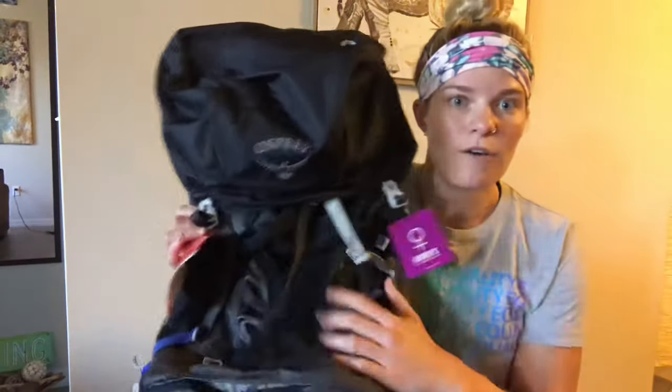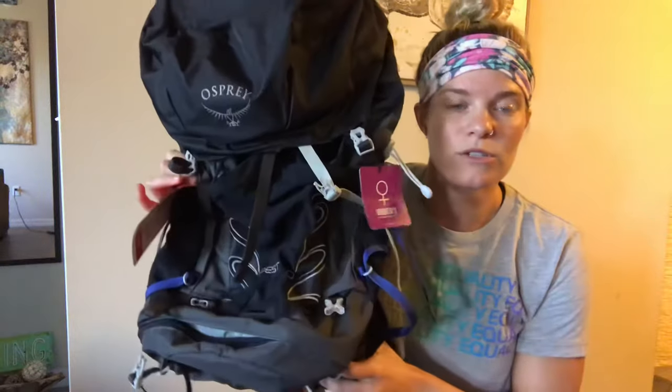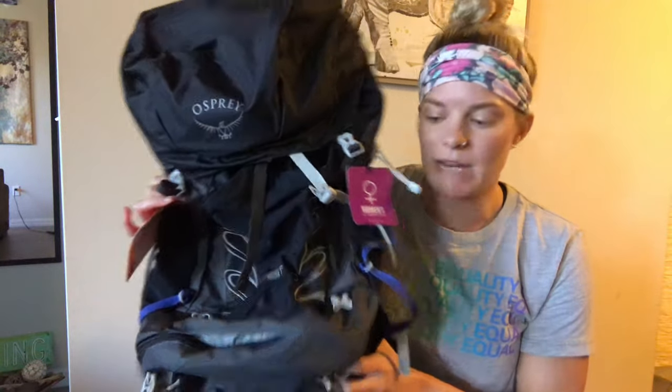Hey guys, welcome back, it's Kate aka WanderlustingLawyer. I'm off to work out but I have about 10 minutes so I figured I'd make you guys another video. I'm going to be reviewing my second Osprey pack — this is the Tempest 40. It does come in a 30 liter version which is a little bit smaller and doesn't have some of the features that this pack has, but it's another option for you.